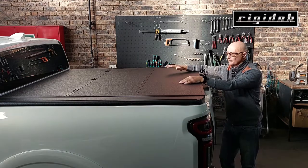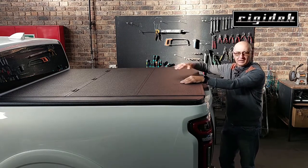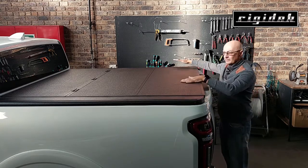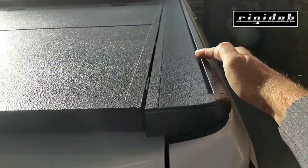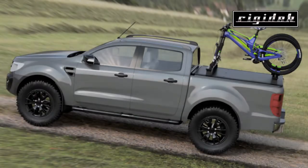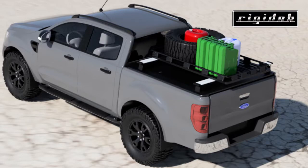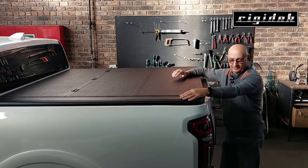Today I'm going to introduce you to a new product called the Rigidec Multiflex. It's a new tri-fold cover but it's something you've never seen before. It consists of two aluminium side rails with a slot on either side where you can slide an M8 bolt and attach things like bicycle racks, rooftop tents, luggage racks, a spare wheel — anything you want — and it won't affect the cover.